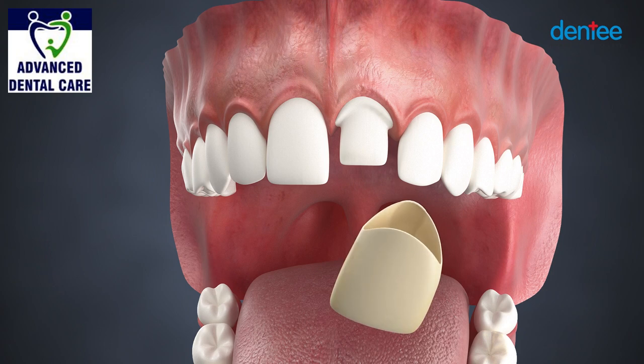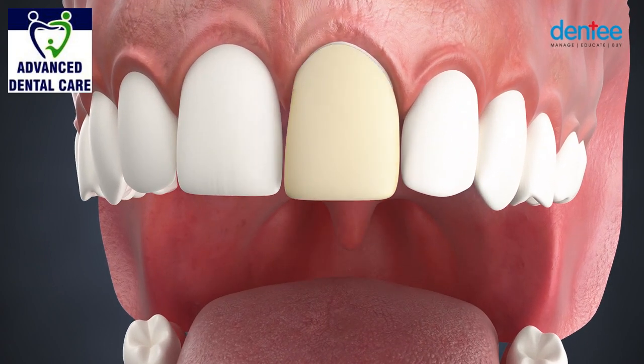Finally, a temporary crown will be made to cover the tooth. The impression tray is sent to the dental laboratory to fabricate a custom-made permanent porcelain crown.